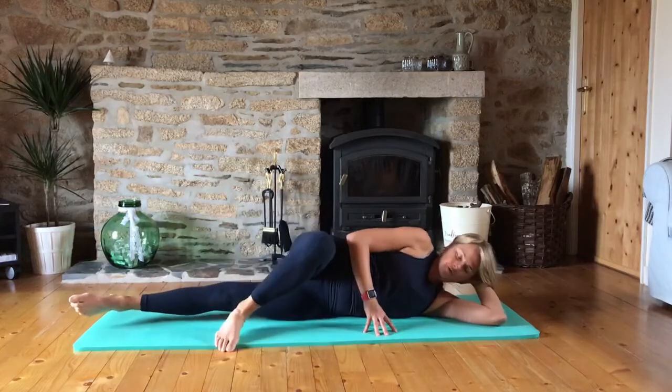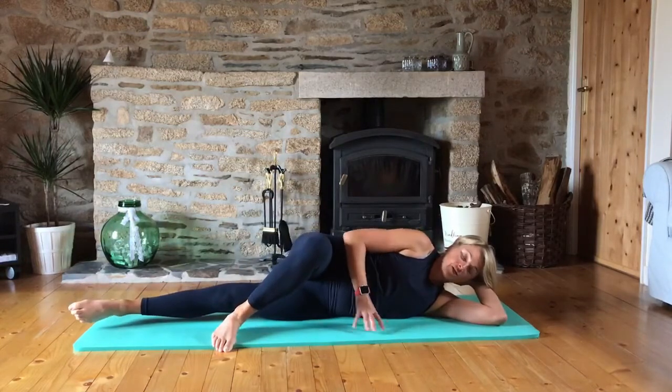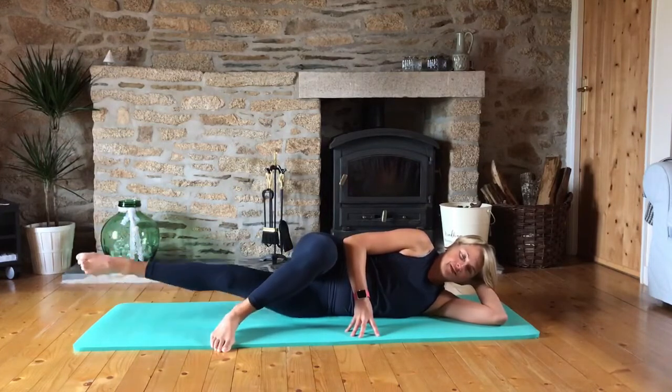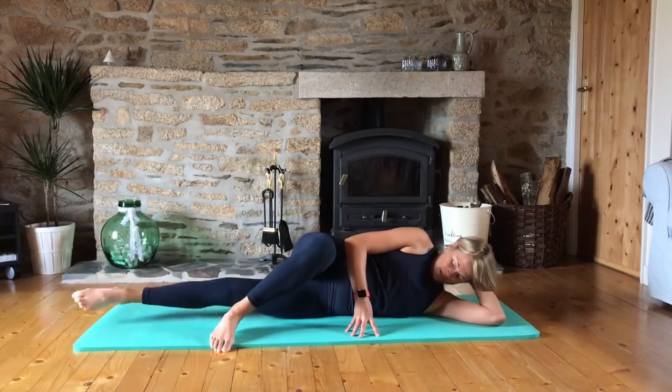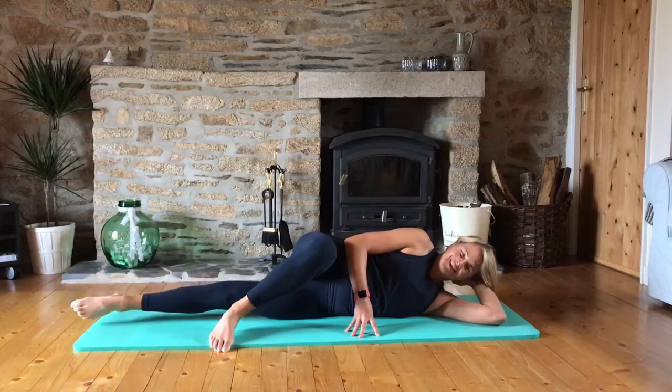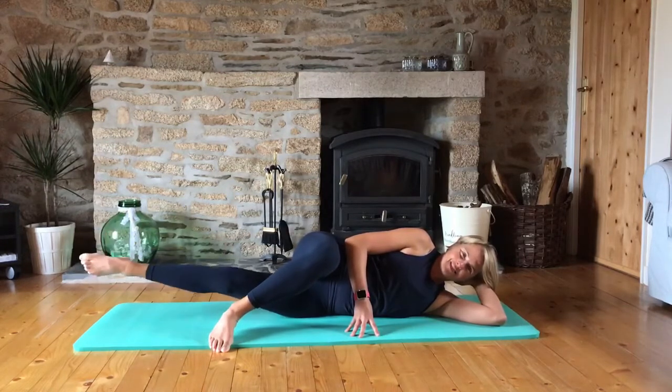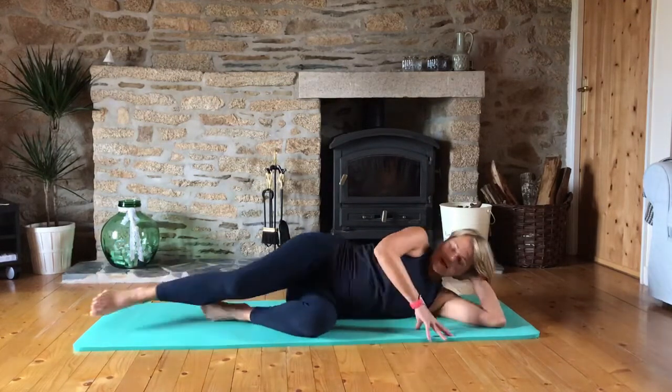Step in front with that top leg and then we're going to do inner thigh lifts for eight, seven, six, five — keep that leg long — four, three, two, one. Now hold it up and pulse up for eight, seven, six, five, four, three, two, one. And down.